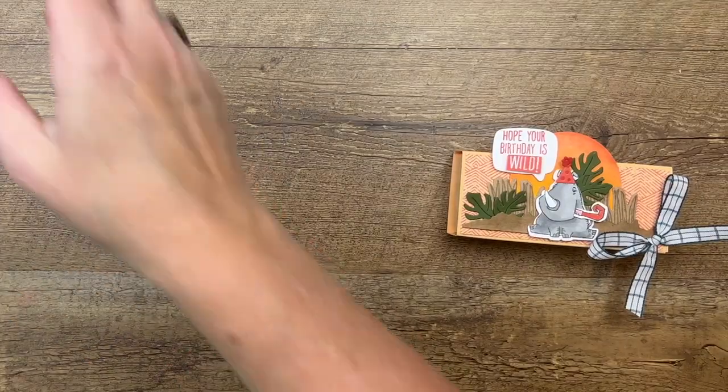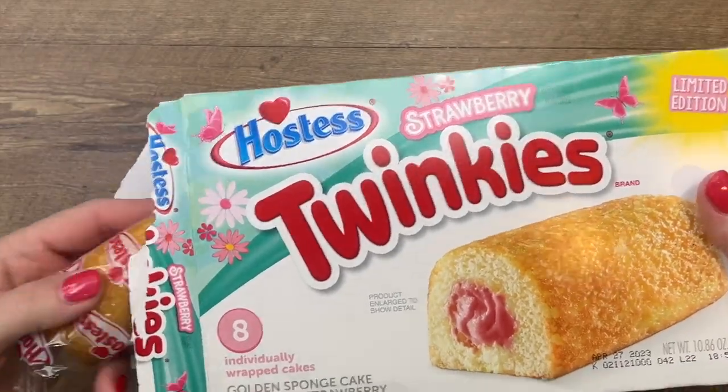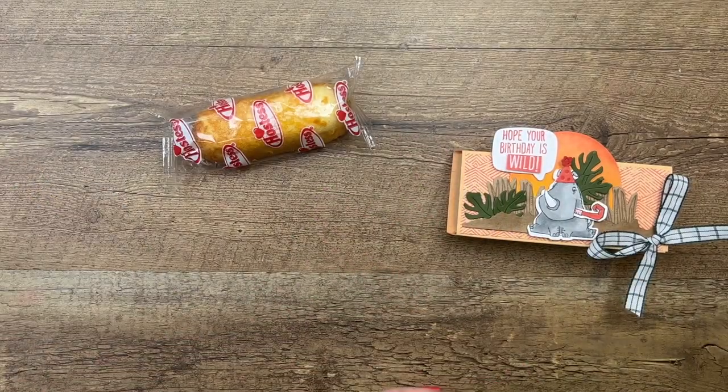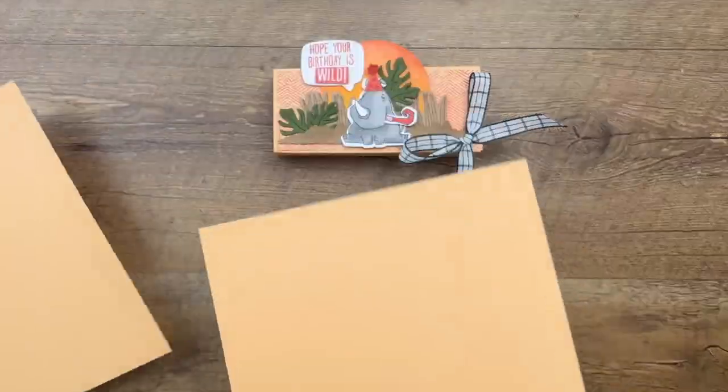I'm going to show you how to make this box — there are lots of steps and we'll go through each one together. Inside my box is a strawberry Twinkie. Twinkies now come in all different flavors but they are all the same size, so even if you use a regular Twinkie it'll still fit in your box.